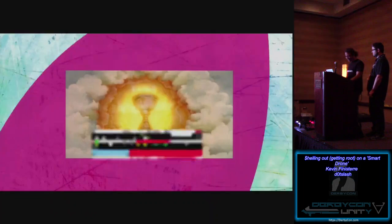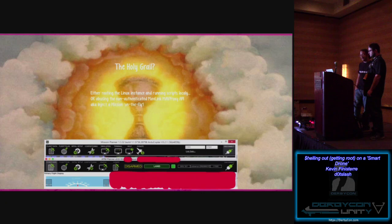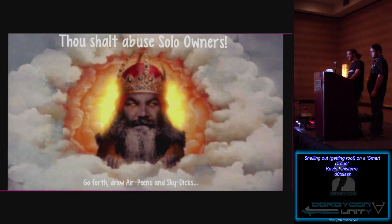The holy grail for me is rooting the Linux instance and running scripts locally, or just abusing the fact that the MAVProxy instance is not authenticated — through the 3DR radios using Sickening in this case. This screenshot shows Mike taking advantage of the Sickening issue: two different instances, one in a VM running Mission Planner and one on my Mac, connected with two different radios — one is the Sickening radio — and both are connected to the drone, both shooting commands and getting telemetry back. I suggest you abuse 3D Robotics users with your newfound knowledge. The best way I can think of is drawing some airplanes in the sky.